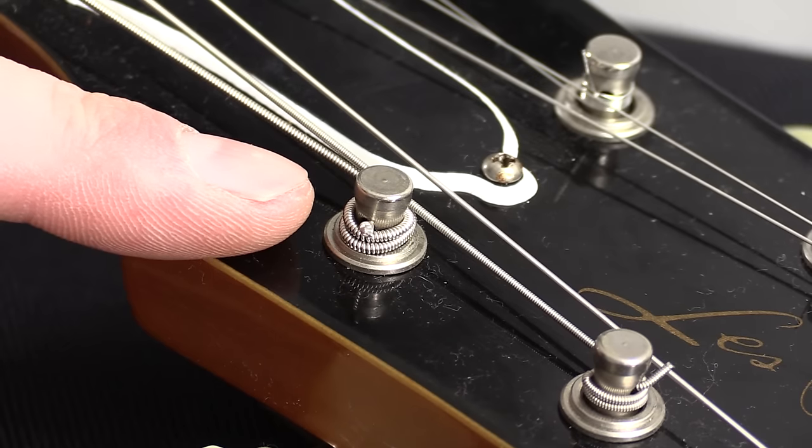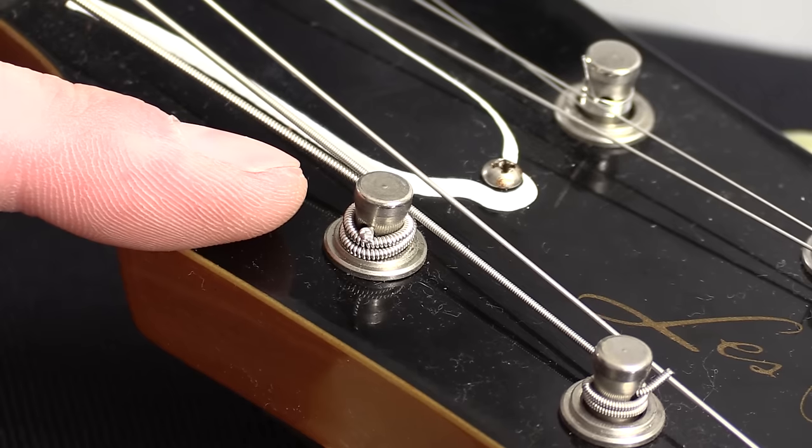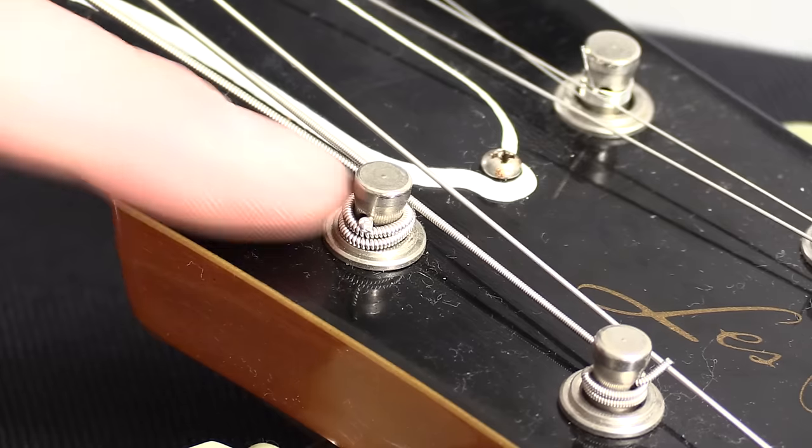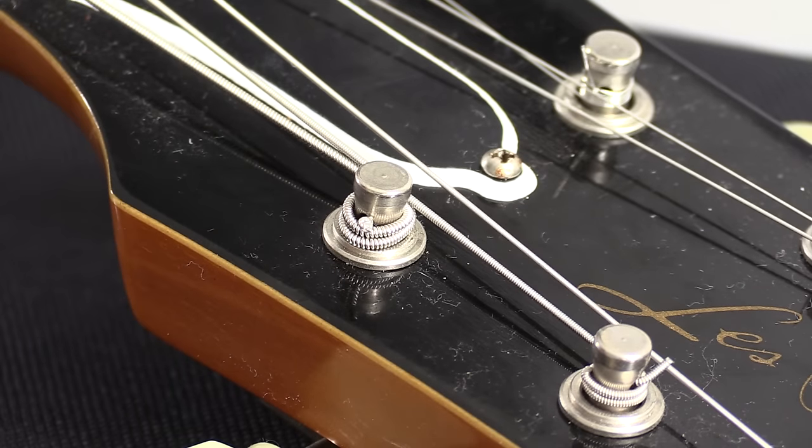So this is what it looks like close up — this is really easy to do. This will of course work for both left and right-handed guitars as the process is identical. This video is aimed at tuners that have holes through them, like Gibson guitars.